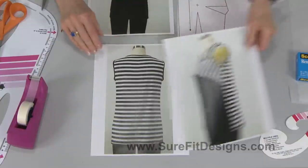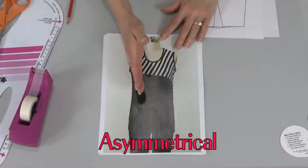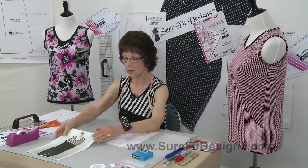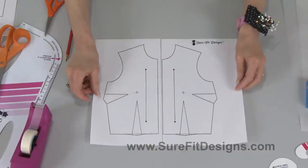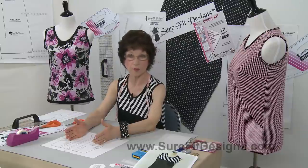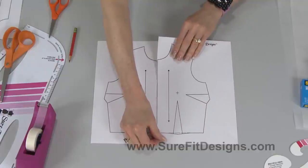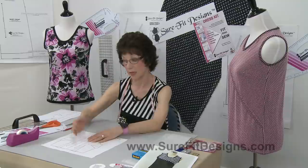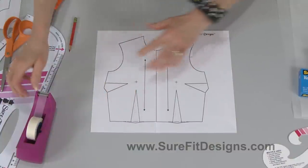And of course there is the back of the tank top. This design line is considered asymmetrical because the right side is different from the left side. In order to do an asymmetrical design, you are always best to have both the right and the left side of your pattern copied out. Normally we work with just one side of the pattern, but with asymmetry you really want to see both sides so that you can see the whole picture. So you're going to trace off the opposite side.